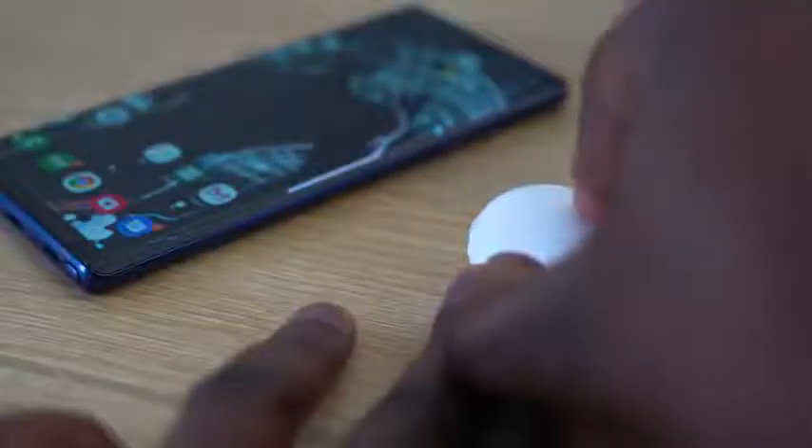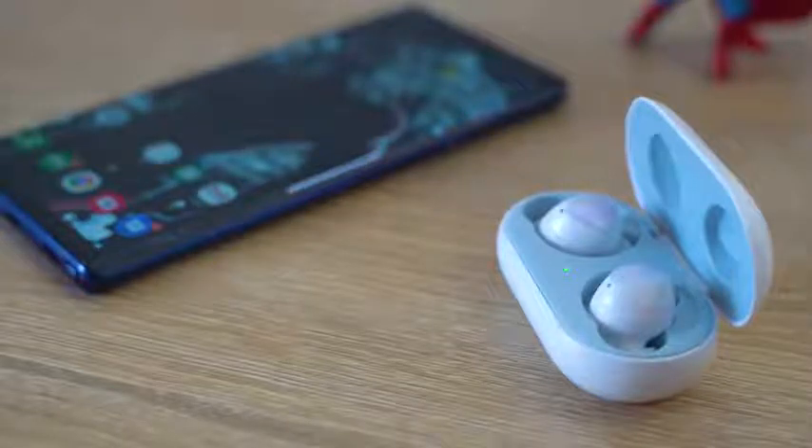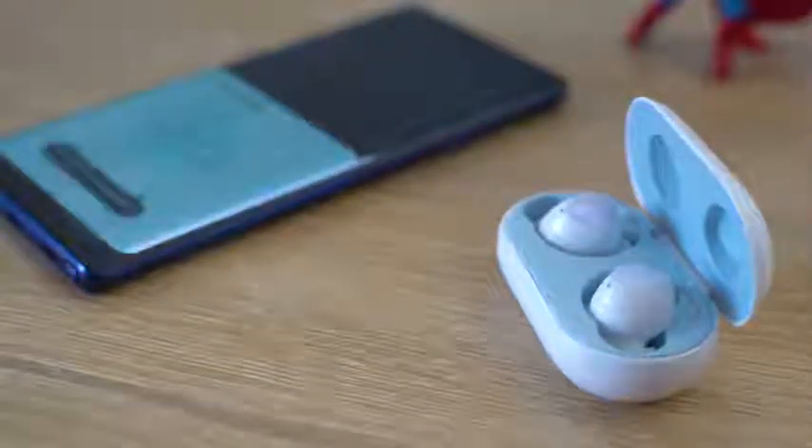When you take them out of the case, they pair automatically with your device — really fast and snappy. Also, when you take one out, it pauses music as well, so you've got those functionalities built in. When I shake my head — and I'm giving myself a headache shaking — they don't fall off. They're still in my ear, so I do like that. They give a very tight seal.